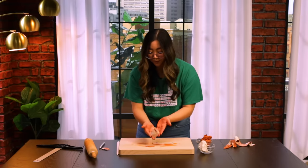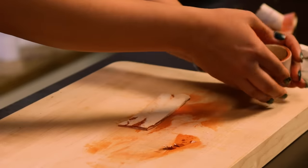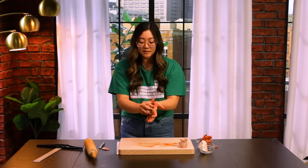Super easy, super cute. Truly, there's no way to mess this up, and we're just going to let it air dry overnight. With my scraps here, I'm going to combine this into a ball and show you how I make my candle holders.